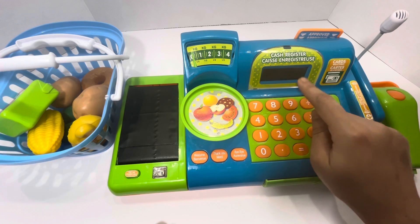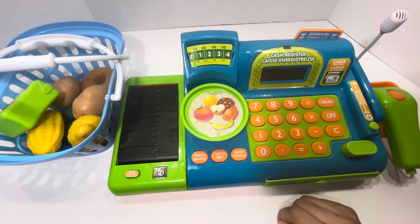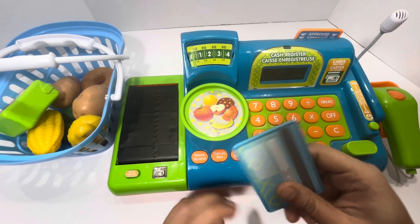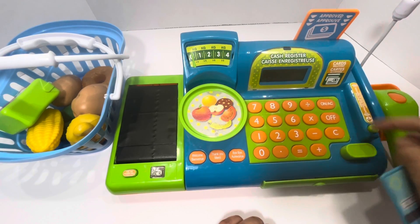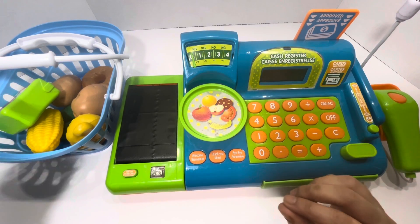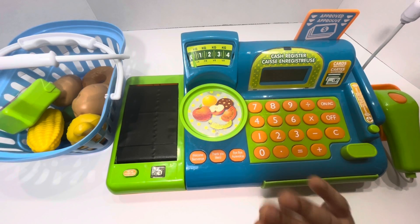The total is seven dollars. How would you like to pay? With the credit card please. Your card has been approved. Thank you for shopping with us, have a great day, bye bye!